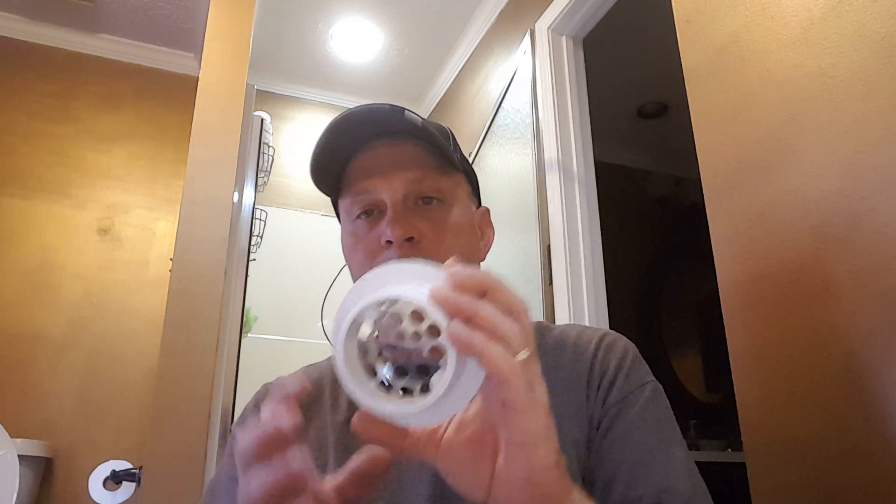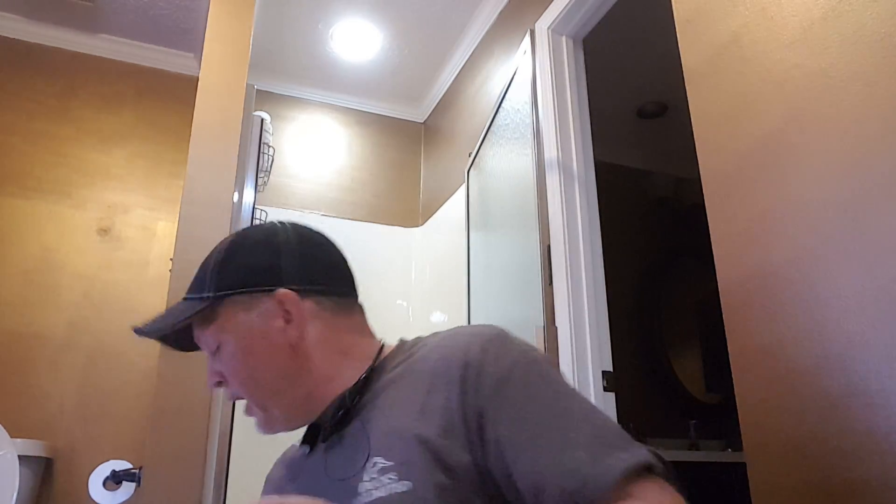If you go and grab this part from Ferguson Supply, it comes with a boot on it, but you don't really need the boot since it's already in the shower. Just apply it, screw it back in, put some silicone around it, and you're good to go — you're back up and running with water again.